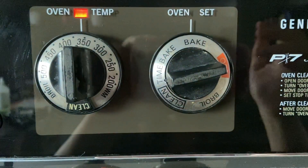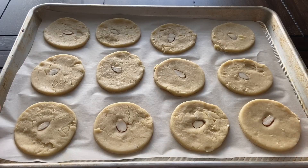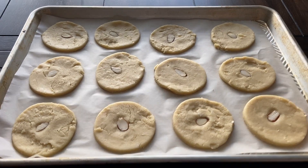Transfer the cookies onto two baking sheets lined with parchment paper and refrigerate for 30 minutes. Before you're ready to bake, preheat the oven at 350 degrees Fahrenheit. Bake the cookies for around 10 minutes until the bottoms and sides of the cookies are starting to brown.